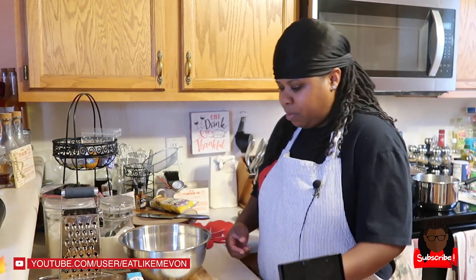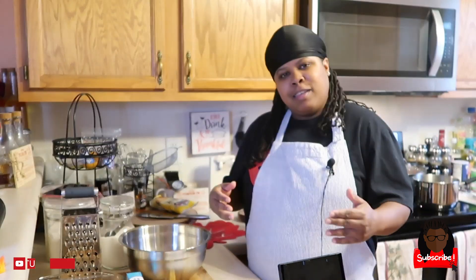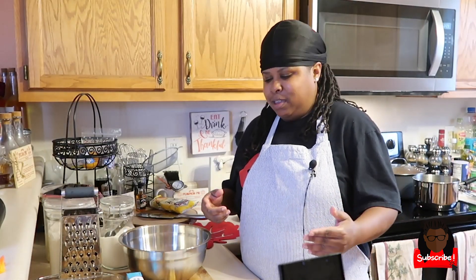If you're new to the channel, here we share our love of family, food, friends, and fun — that's what we're about. We do food challenges, we do food reviews, and you can find some of my favorite recipes that I like to cook. So let's hop into this video.